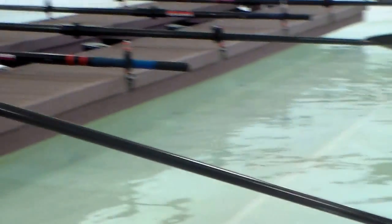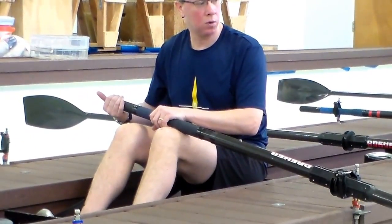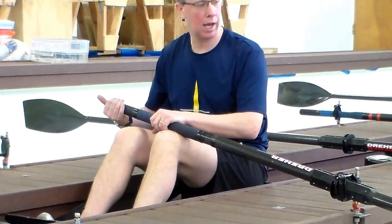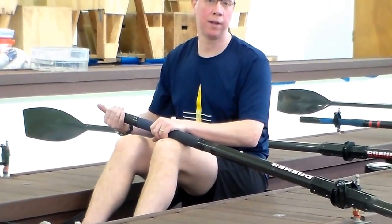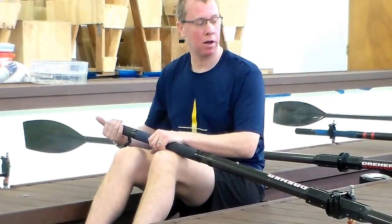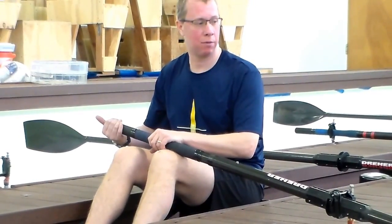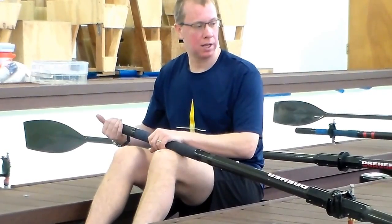If you do this, and the people on the other side of the boat are doing the same thing, the boat is going to sit level, and those that are drilling and learning the stroke are going to have a much easier time with that balanced platform. This is how to set the boat.